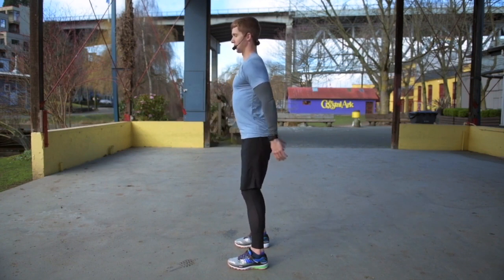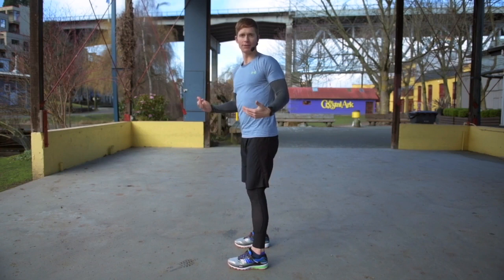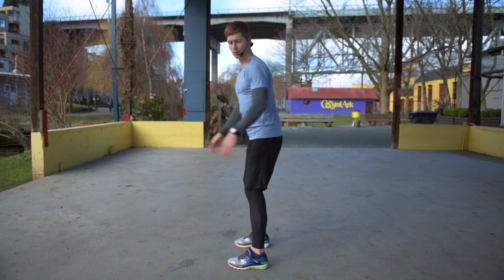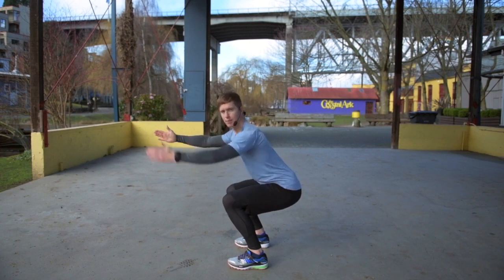So I'm going to add some breathing. It looks like this — it's a breath in on the way down, exhale on the way up. In terms of depth, it's really up to you. An ideal squat would go down deep enough so that my thighs are about parallel to the floor.